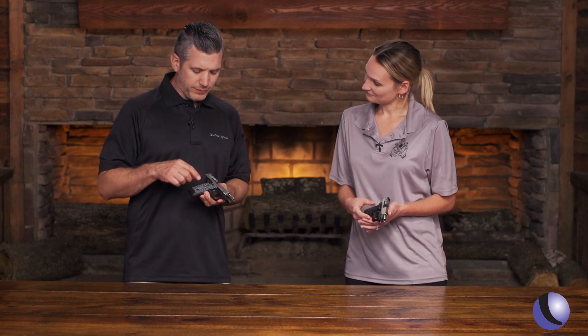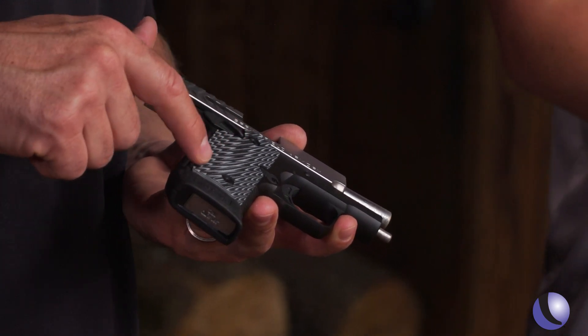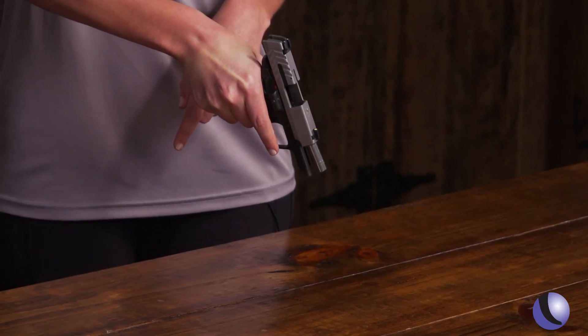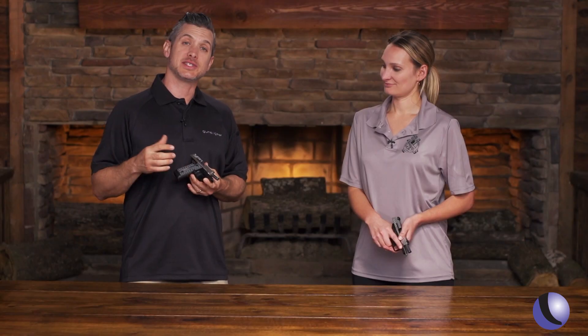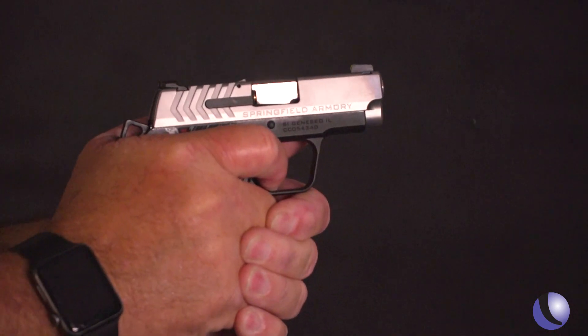We have different models here. What's the one I have? This is our introductory 380, so it has the thin-line G10 grips right there. And the one I have has the Viridian green laser integrated into the grip already, so it's just grip-activated, and you can set it on a few different modes. You can get that directly with the gun when you buy it. Yes, correct.